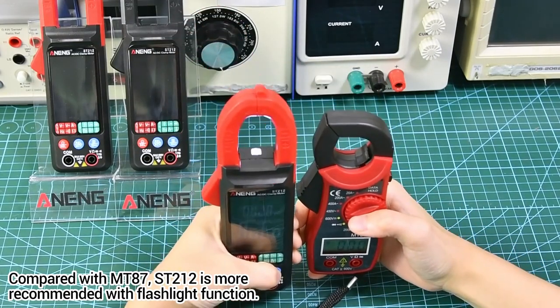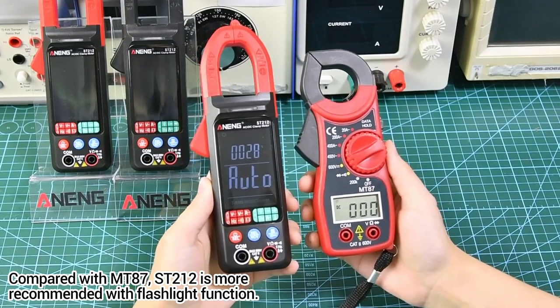Compared with the Mount 87, the Street 212 is more recommended and also comes with a flashlight function.